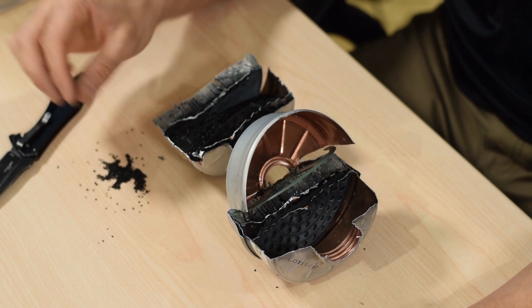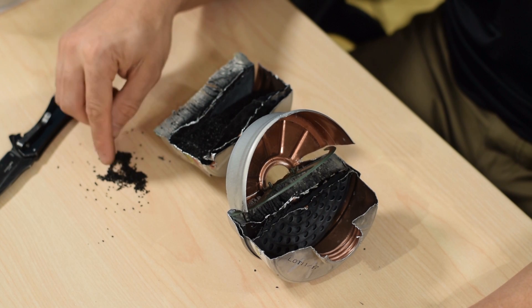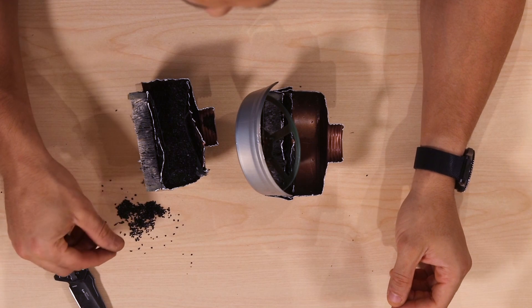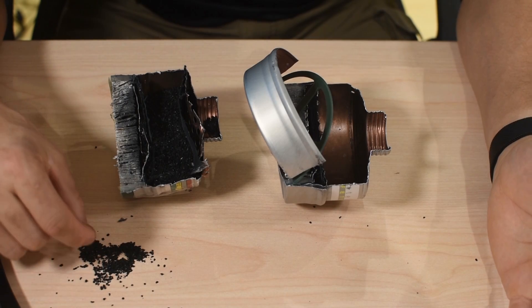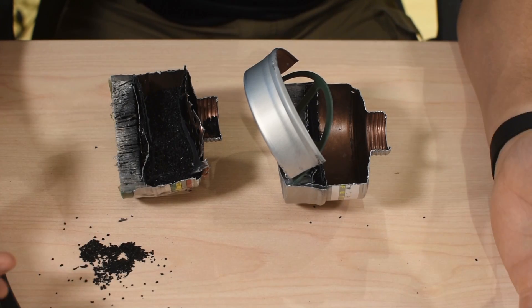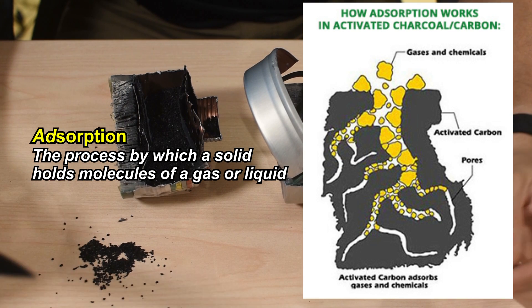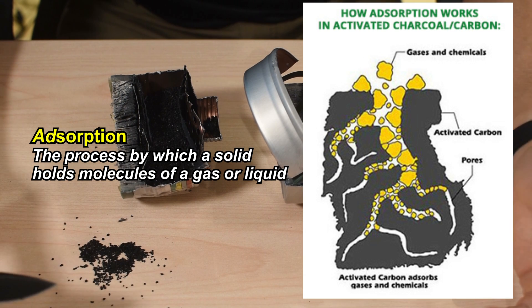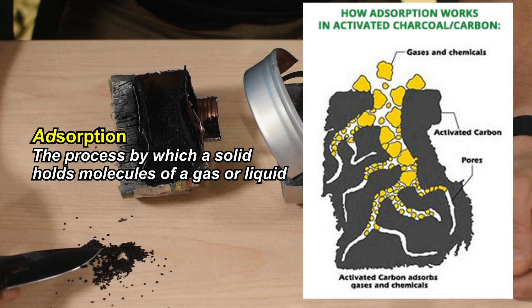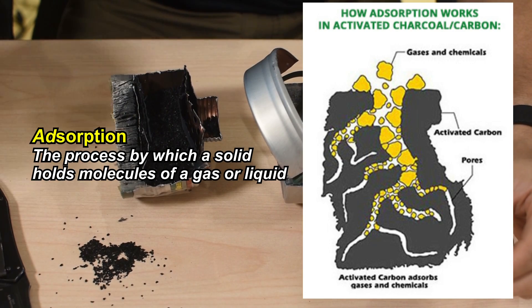Not quite a fine powder, but you want it broken up as much as possible. The more granules you have, the more surface area you have on the activated carbon. It works through a process called adsorption — not absorption. Adsorption is the process in which items stick to something; they're not absorbed into something, they just adhere to it. So this activated carbon acts as a magnet for chemicals, toxins, and gases.